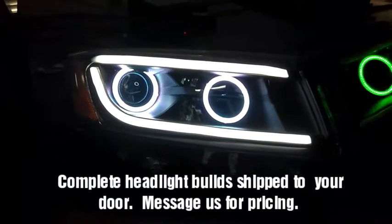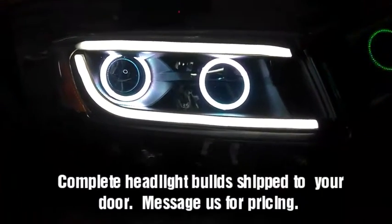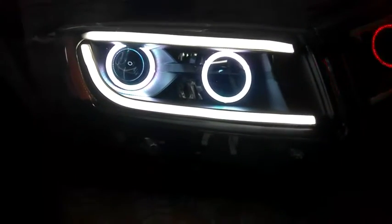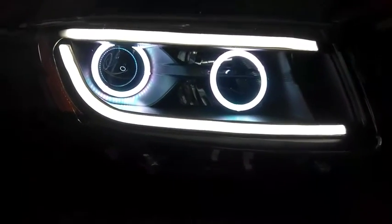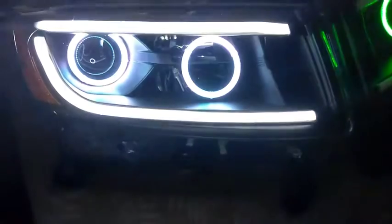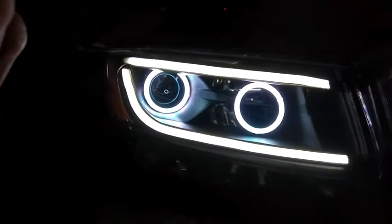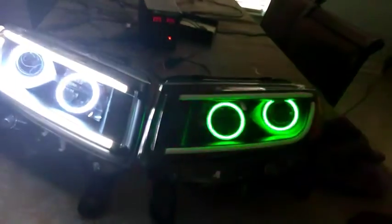We have the XK GLOW switchback halos and the XK GLOW sequential switchback strips and a turn signal delete. This is what you get when you've got your lights on driving down the road at night, or when you've got your parking lights engaged. When your turn signals are engaged you get the sequential, goes to amber, and as soon as you're done turning it all goes right back to white. As soon as you shut the car off it goes straight into 16 million color smartphone controlled mode, or if you're driving during the day without any parking lights or headlights on.